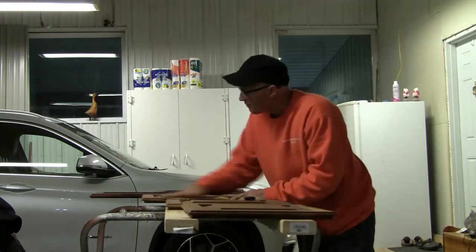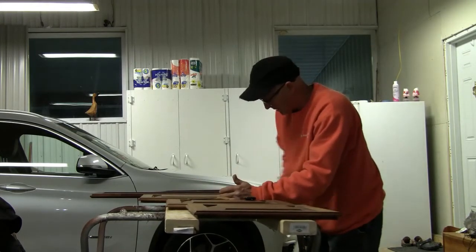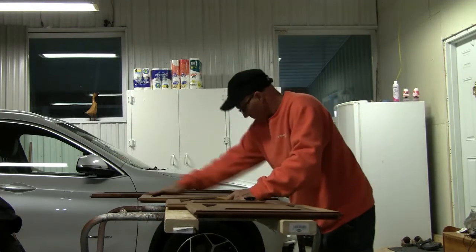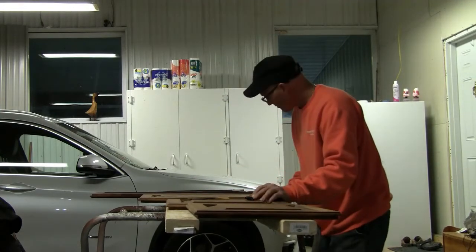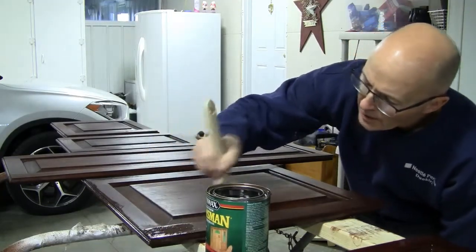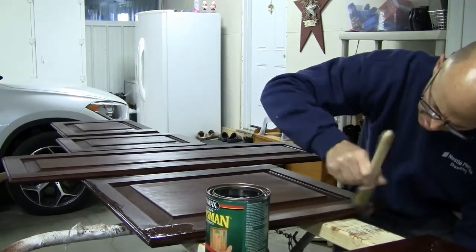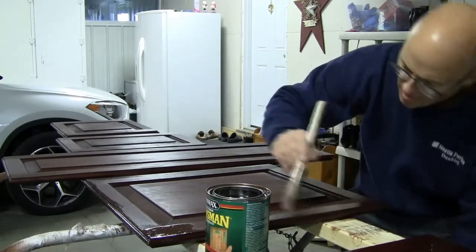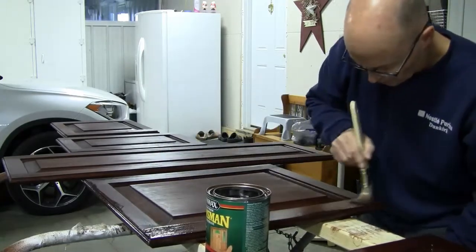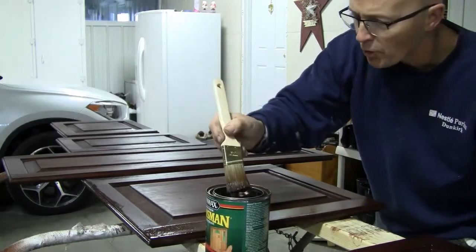We'll get them restained and varnished up. Thanks for hanging out with me. Hey guys, still at it here — got the first coat on most of my drawers, kitchen doors, and bathroom doors.